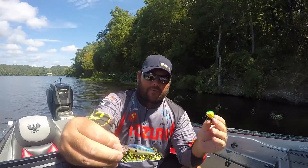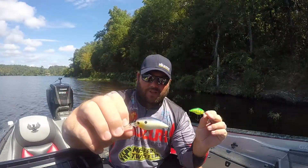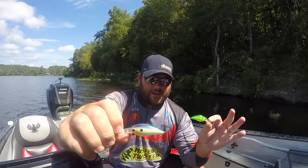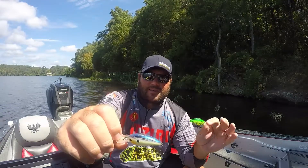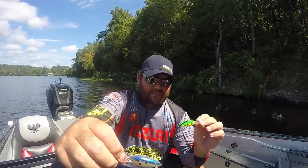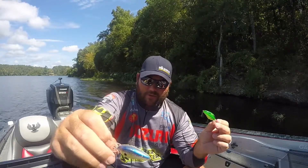In dirty water I'll go to the fire tiger. So it's pretty simple on the colors: fire tiger, sexy shad, or Tennessee shad. These baits are a lot smaller than the average fishing lure you're throwing, and that's what the fish are eating right now. I can catch fish on this when I can't catch them on anything else — that's just the size of bait they're keying on.